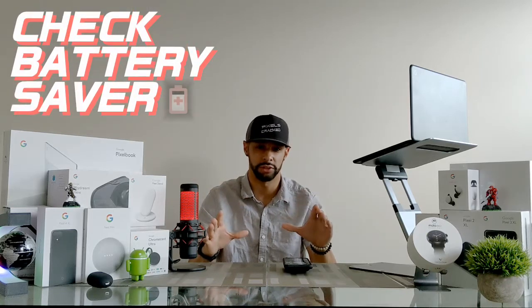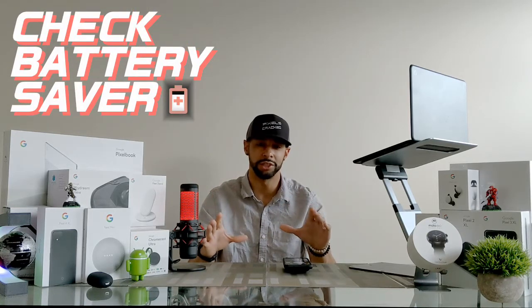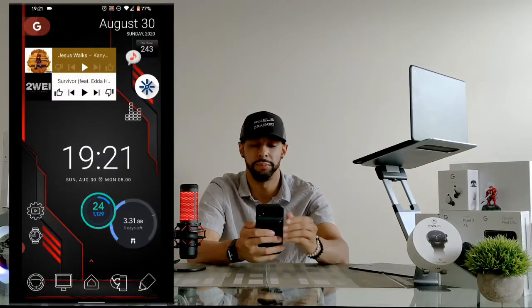That brings us to battery saver. It's important to note that the Google Assistant doesn't work if you have battery saver enabled. This is because battery saver disables certain features to optimize battery performance. If battery saver is enabled, you'll see this as a red icon in your status bar.